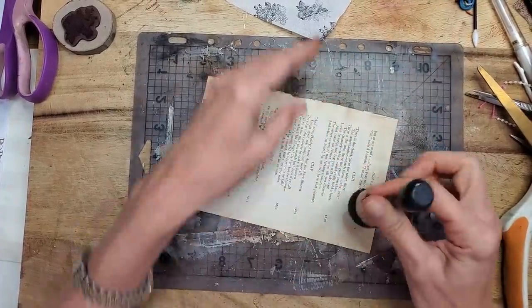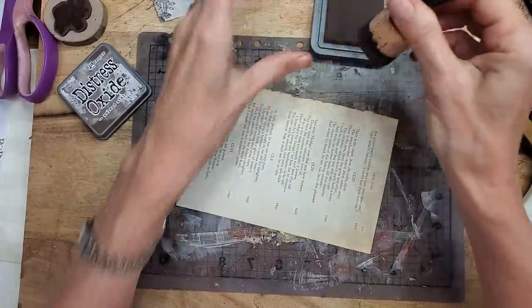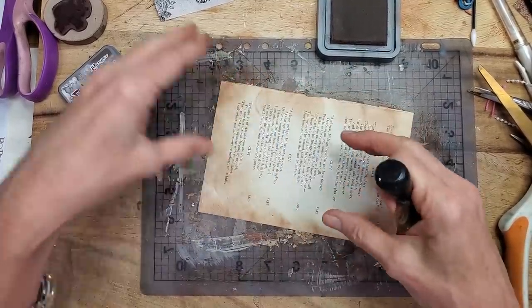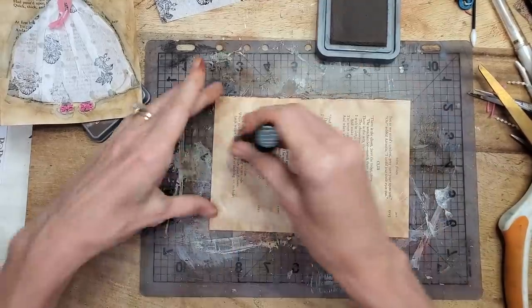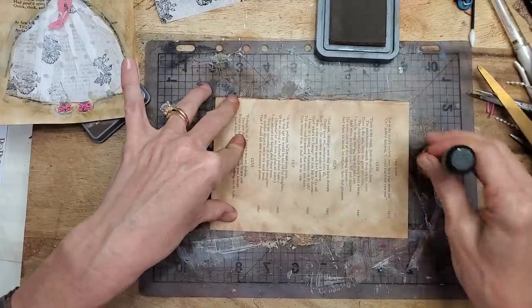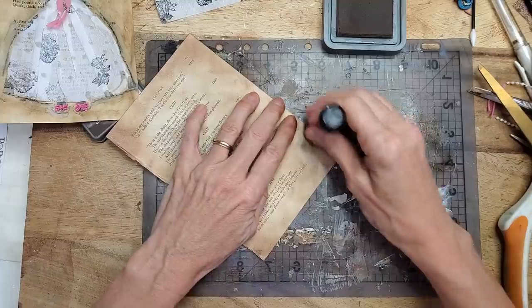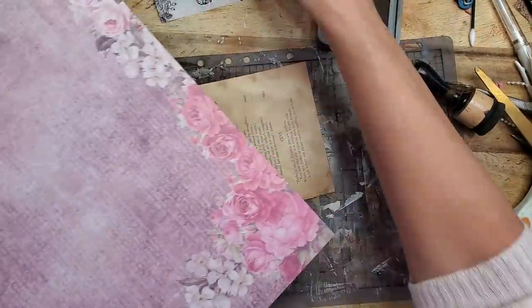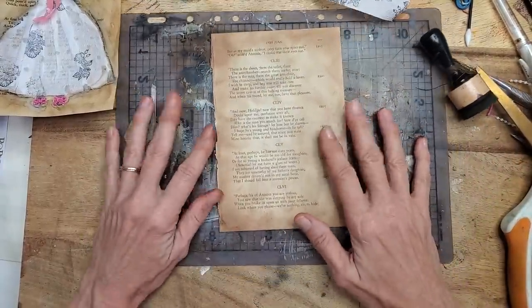I'm using walnut stain Distress Oxide ink — just because it was handy. I'm going around giving it coverage; my design is going to be in the center, so I'm going over the whole thing. It may be a fancy dress but it is not a fancy technique, and we don't have to tell anybody — it'll be our little secret. You could also start with a darker page or use printed paper for more contrast. The world is your oyster — you have complete freedom to run amok.